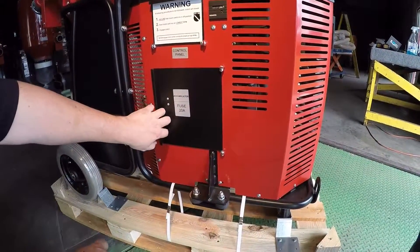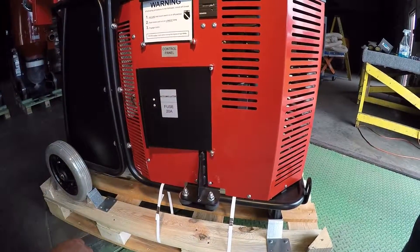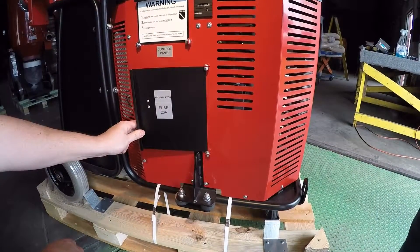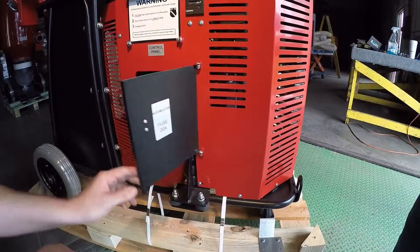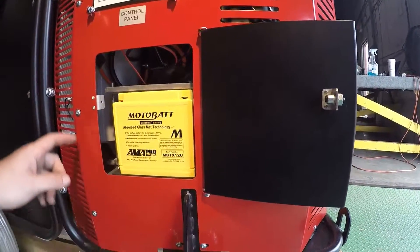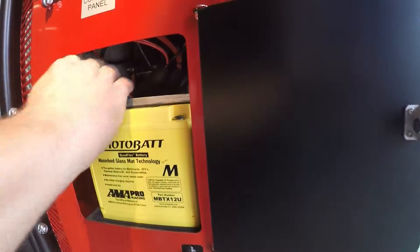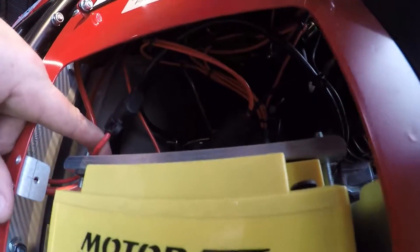Inside this compartment is where we have a 20 amp fuse, so that if there's any power surges, any wires get disconnected, or anything grounds out, it'll hit the fuse and not the battery. In here you can see we have the battery positive and negative, and the fuse is located on this red wire right here for easy access.